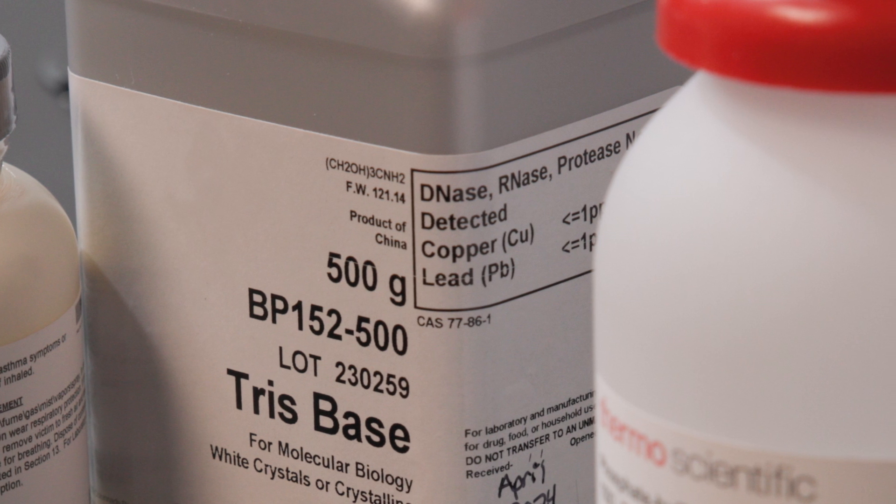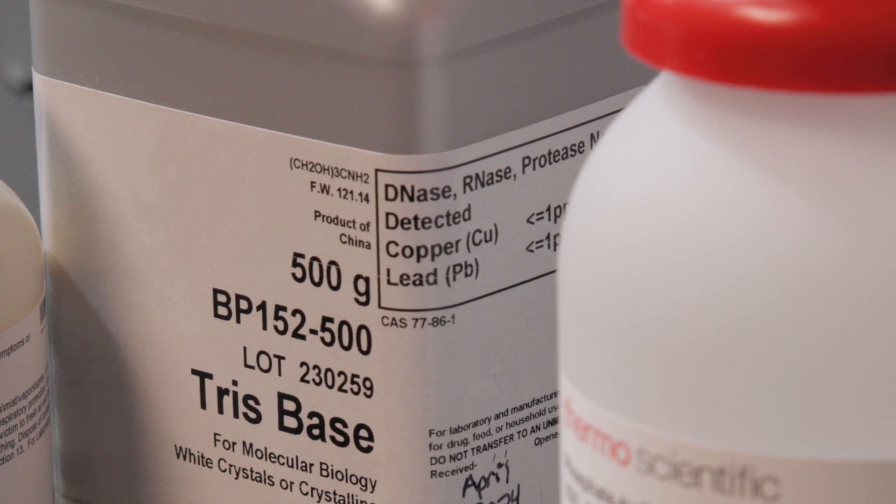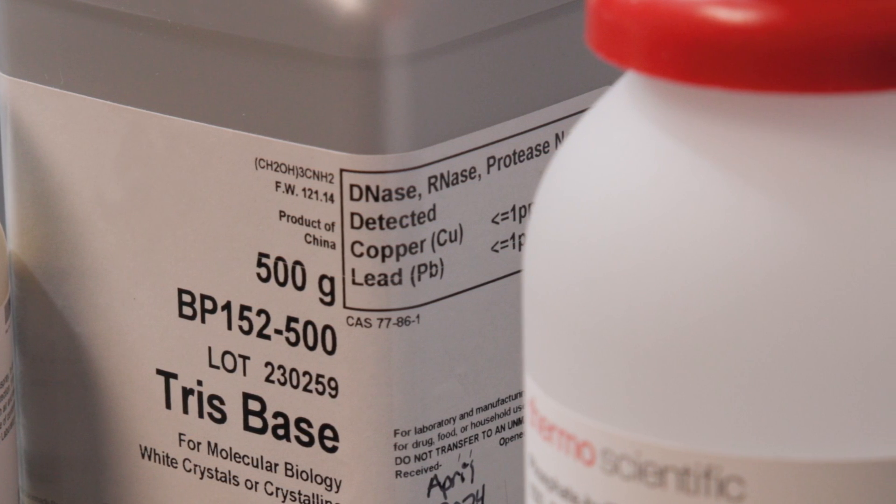To find one that's appropriate, you must first understand your sample. Many modern pH electrodes contain silver ions as part of their reference system. But some samples — such as proteins, tris buffer, enzymes, and sulfide — may react with silver. These reactions can compromise your sample and cause the electrode to malfunction.